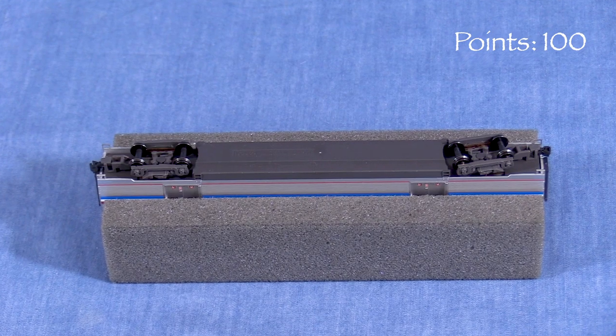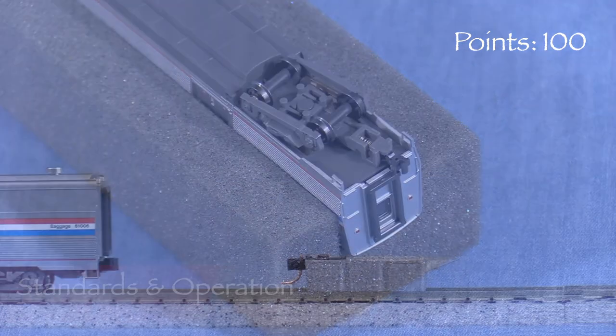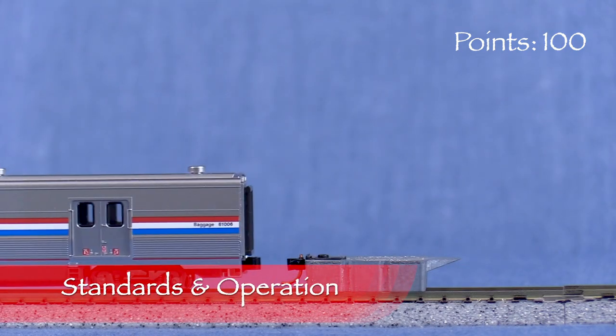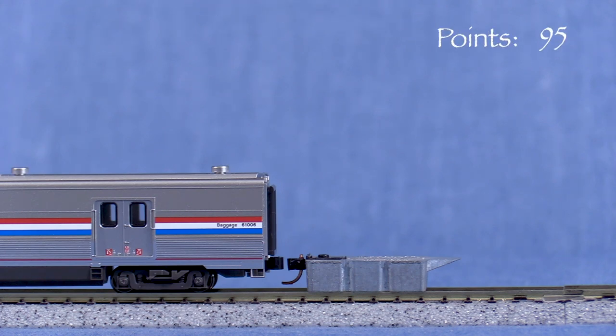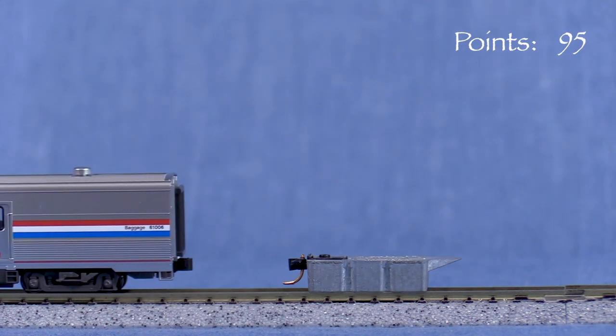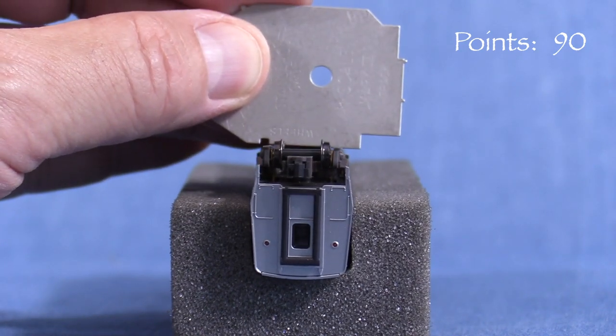Underneath, the car has minimal detail. The trucks are set up for electrical pickup in case you might want to add a lighting kit. The car has truck-mounted Kato knuckle couplers. The coupler on the A end is slightly high, so I'm taking 5 points. The coupler on the B end is also slightly high.